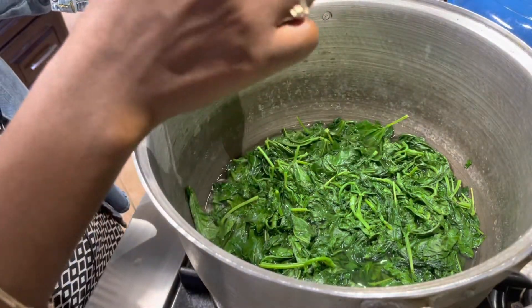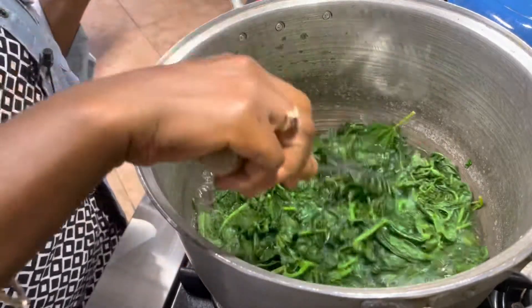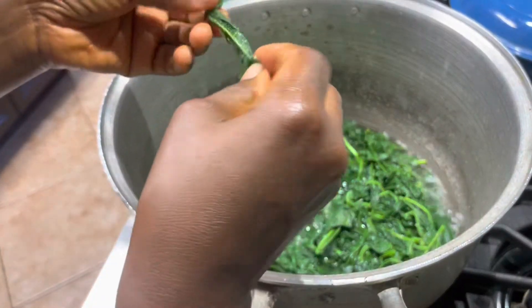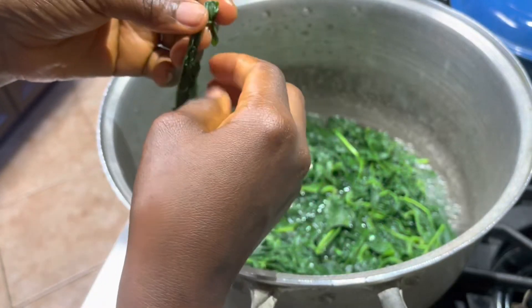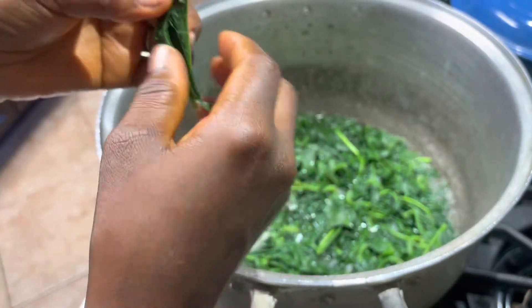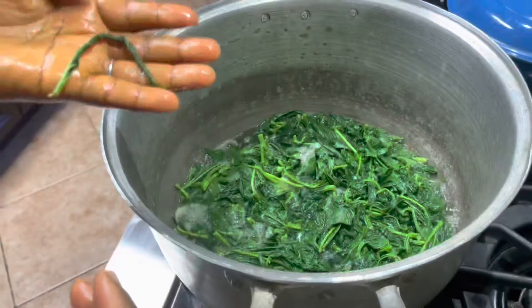I'll go by taste — I'll put this in my mouth and see if it's tender enough. Let me let it boil for another minute. Don't forget the salt, don't forget to season it. Cowpea leaves are very difficult to cook; they don't just go soft like other leaves — I think that's because of the high protein content. It's still tough. We're going to cook this until it's soft, then drain it and twist it before drying.